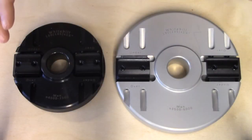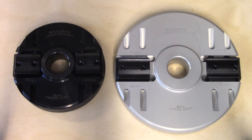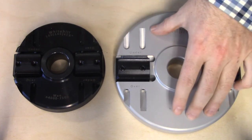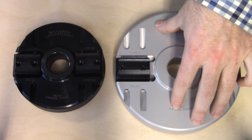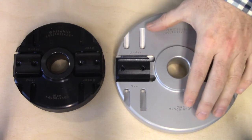Much like the Whitehill combi head I talked about earlier, where there are two different size heads available, the larger of the two heads is the most practical option — it's more capable in terms of the profiles you can mill with it. However, being a larger cutter head, you have to make sure that you have a machine capable of running it safely.